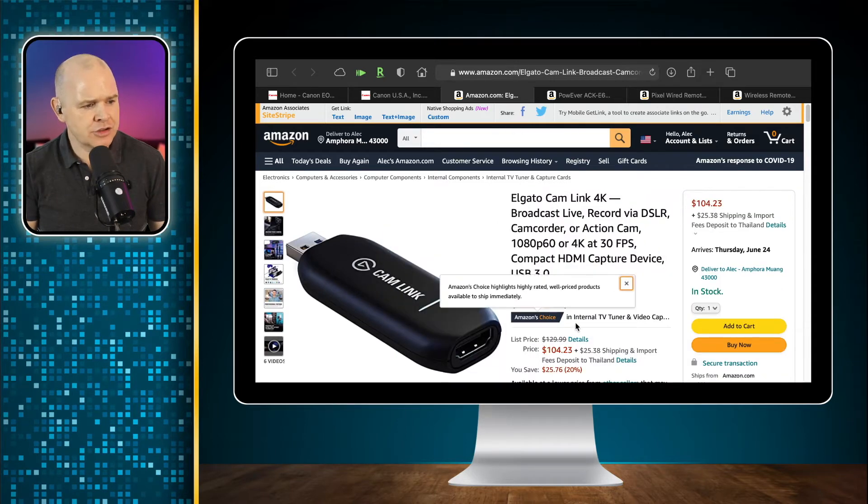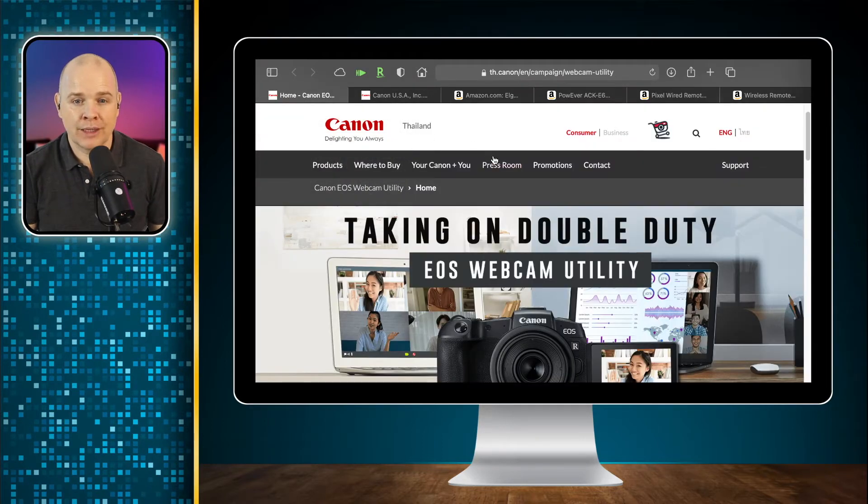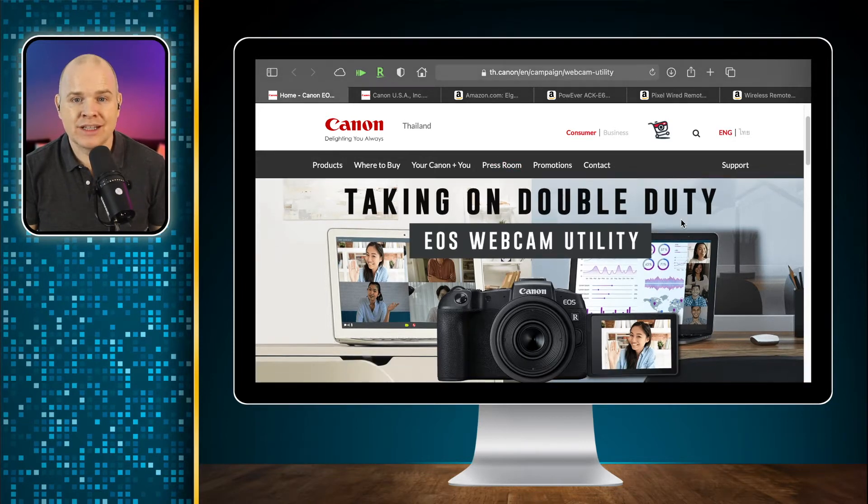It's about $100 and it is the easiest plug-and-play way to get things done. However, there is a free way too, and that is by using Canon's own piece of software, which they released last year called the EOS Webcam Utility.